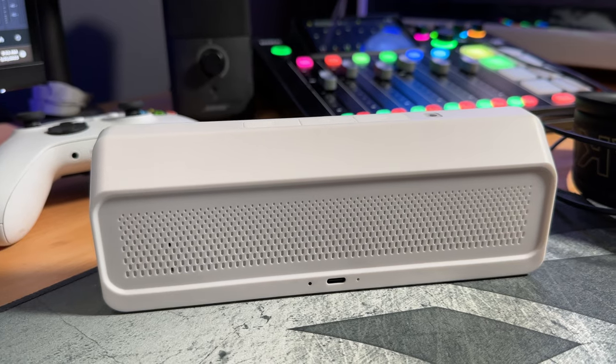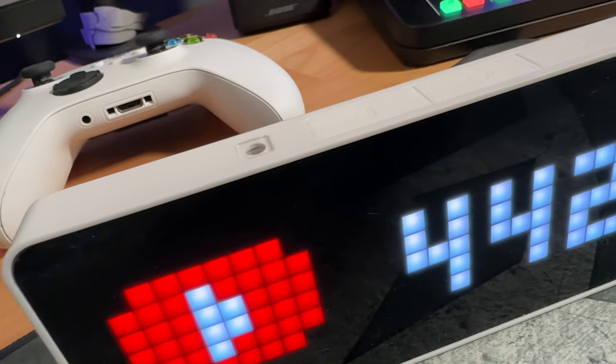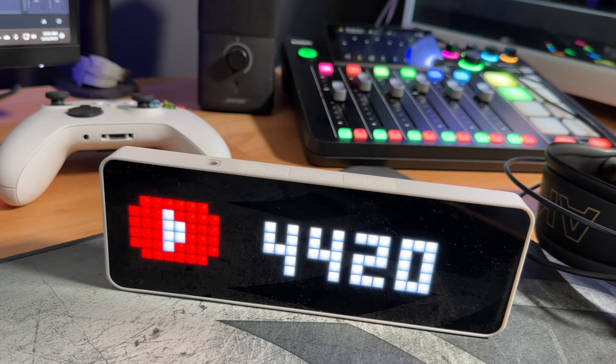Beyond the fact that it can keep track of our YouTube subscriber counts live, one of the things I like about this unit is how sleek it looks. It looks super good in the white, it's got nice sharp angles, which is a nice aesthetic that's going to go with almost anything you have set up and look extremely nice with kind of that modern luxury feel to it.